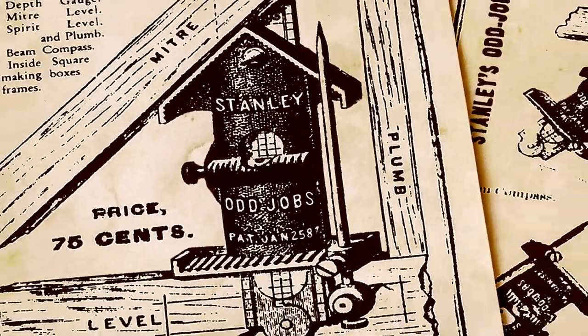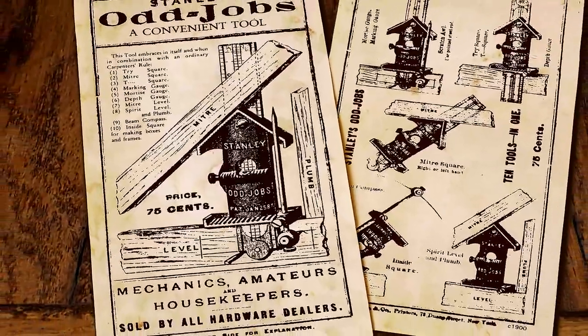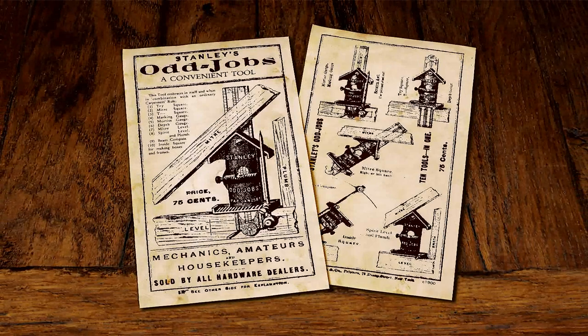Odd Job is the ultimate layout, measurement, marking and gauging tool — a multifunction marvel first produced by the Stanley Works in 1888. Today it's still highly sought after by woodworkers.